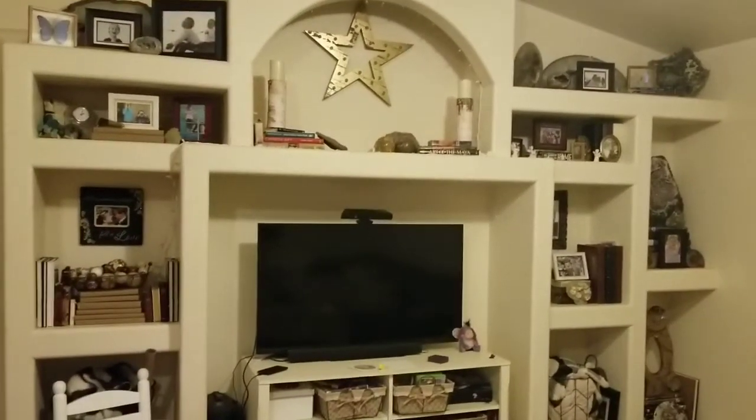So this is our shelf area, mantle area. Let me see if I can step back and get a full view. It has all these built-ins and we had that nativity scene up here at Christmas — if you guys saw my Christmas home tour — and it's just always had a bunch of stuff in it.